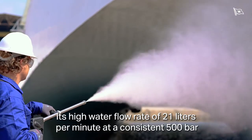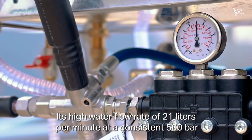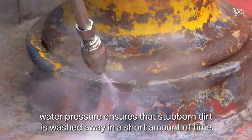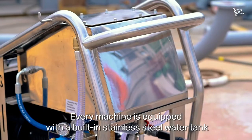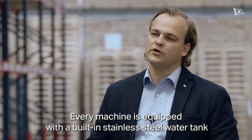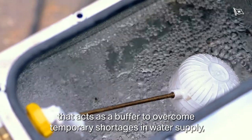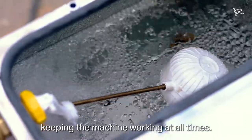Its high water flow rate of 21 liters per minute at a consistent 500 bar water pressure ensures that stubborn dirt is washed away in a short amount of time. Every machine is equipped with a built-in stainless steel water tank that acts as a buffer to overcome temporary shortages in water supply, keeping the machine working at all times.